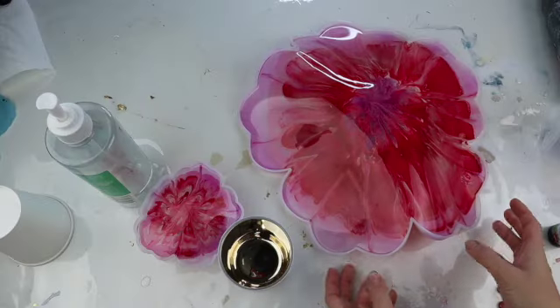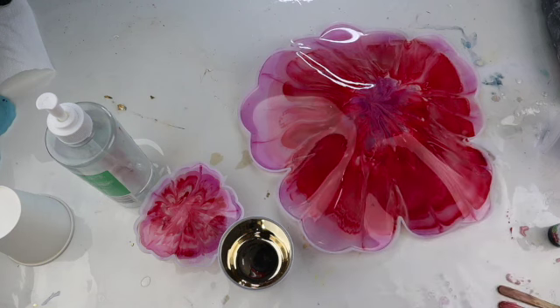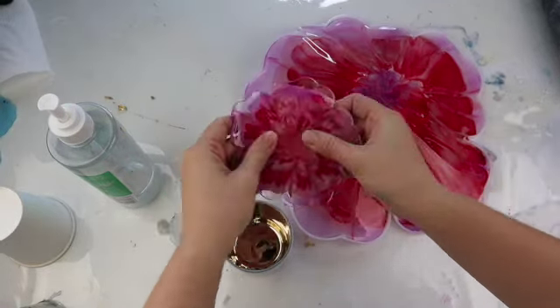About six hours later it was time to start moulding my resin. I ended up placing the big one on top of a pigment cup, then with the smaller one I pulled it out of its mould, started to shape it, and just left it in a cup overnight to set.